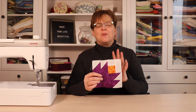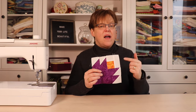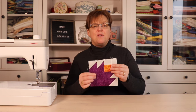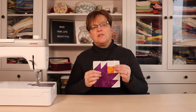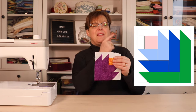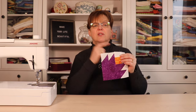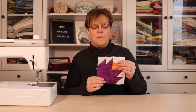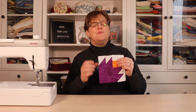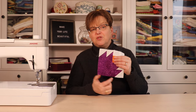I know that is a really unusual size, but if you wait till the end I'm going to show you why I'm making it this size. If you want to see how to make this block in a more standard six inch square, or how to make a variation in a 12 inch square, you can click the link to the corresponding tutorial. Those are made the same way, just with different sizes and in the case of the 12 inch block, a different number of strips.